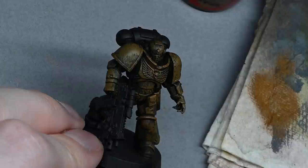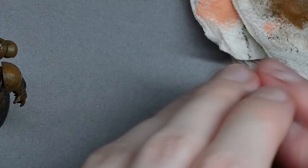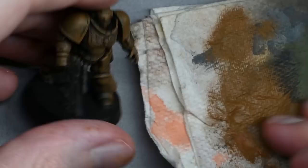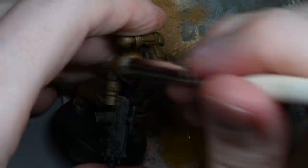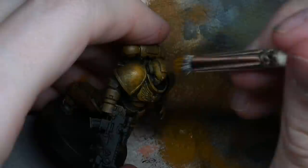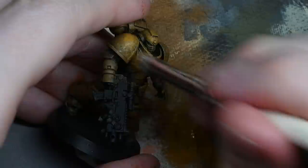Really get the brush in there. Here you can see I've progressed a little bit further and covered the whole model. Now we're moving on to the next colour - this is Baelor Brown - and it's exactly the same process. I have swapped to a slightly smaller brush; I'm using the Artist Opus dry brushes, though you can use makeup brushes to give a similar result. The big round brushes just make it a bit easier.